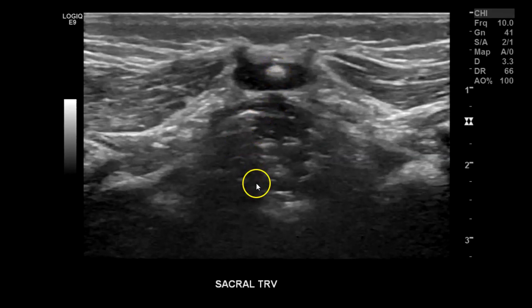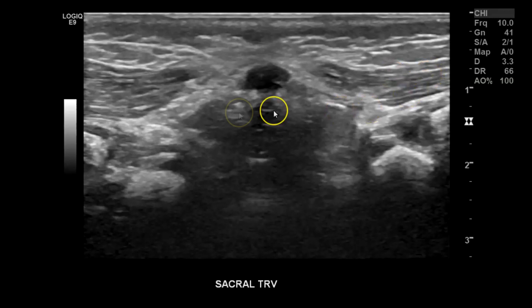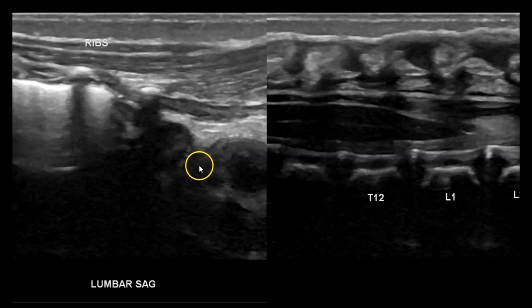Then I start going down to the sacrum. Here you can see the last sacral element, and you can confirm there are no dermal sinus tracts or defects within the skin. You can see the glute muscles right here. Then I take some more images of the conus medullaris and the cauda equina filum terminale region to make sure everything is in order. This little structure here might be a filar cyst, which we see quite often — it's usually not a big deal.